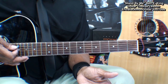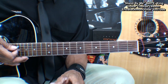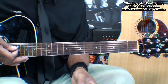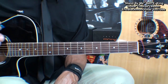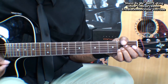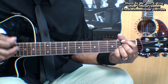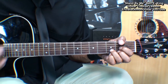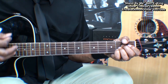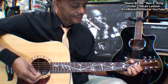We can play those four chords throughout the entire song, so that's all we need to know in order to play Stand By Me by Ben E. King on acoustic guitar. We can also play this the same way on electric guitar. Thanks for stopping by and have a great day.